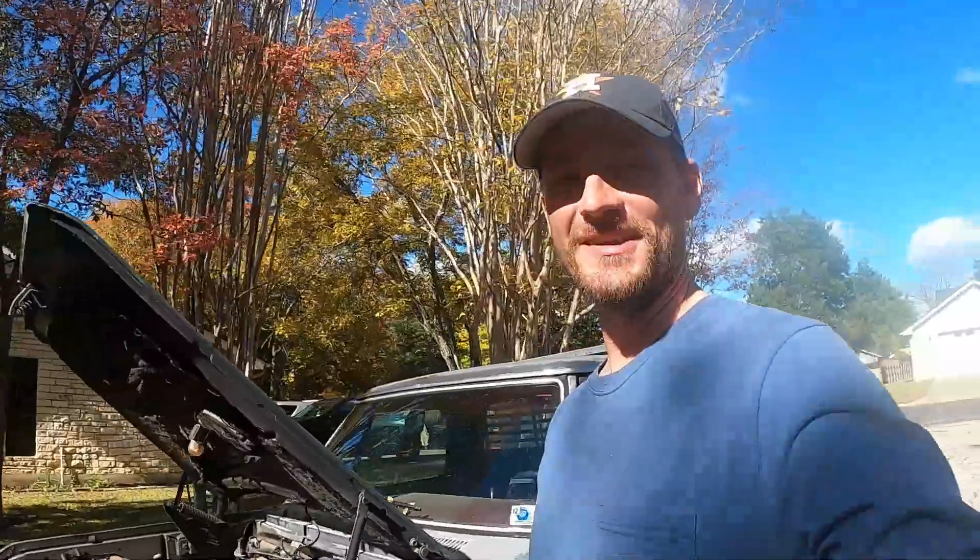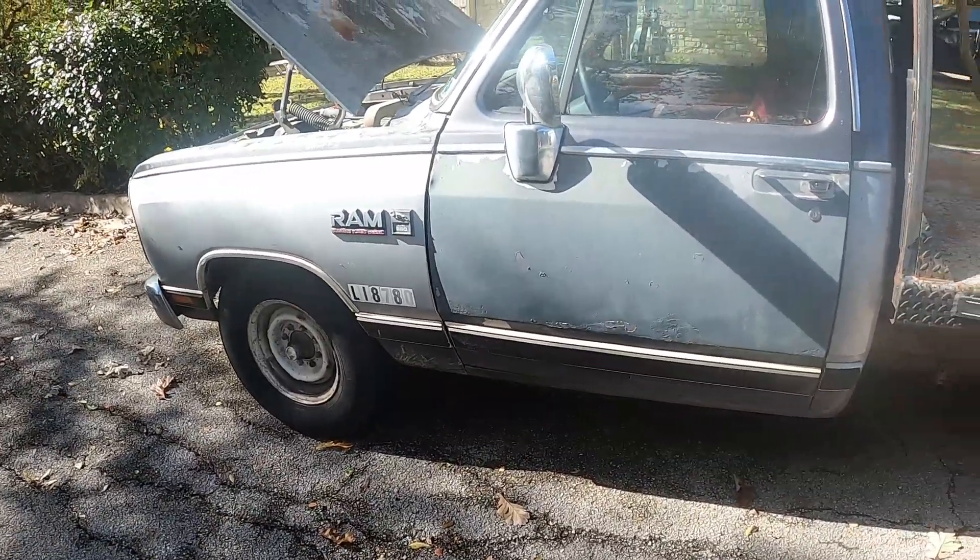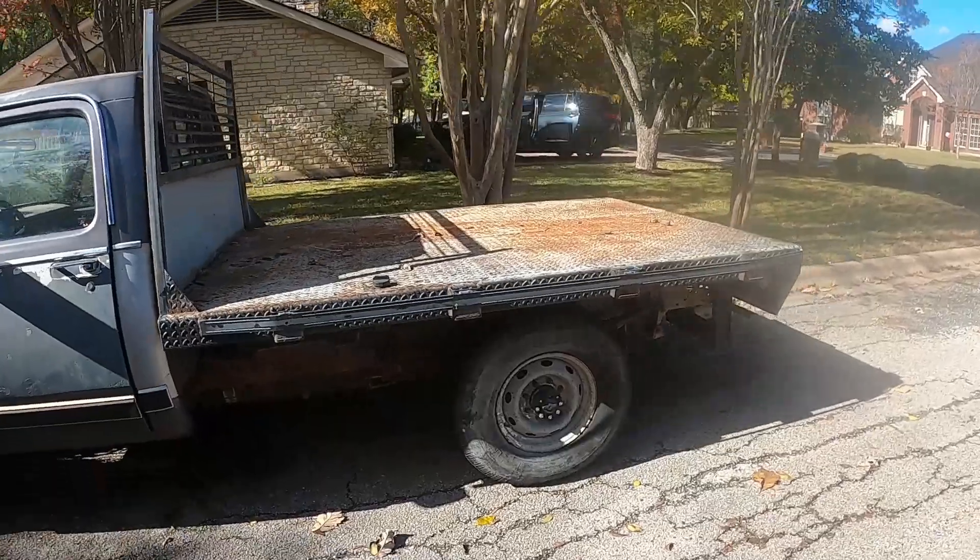What's going on guys, we are back with the Cummins and as you can see we got it at the house now. It has nothing on the bed which I think looks a whole lot better.